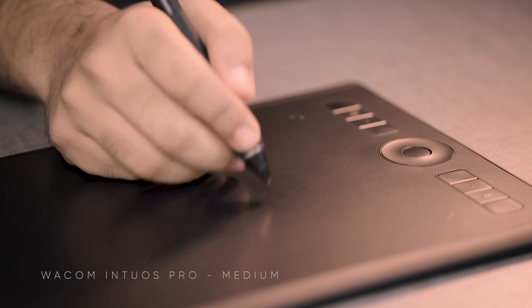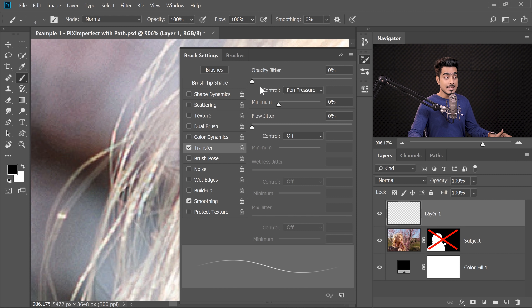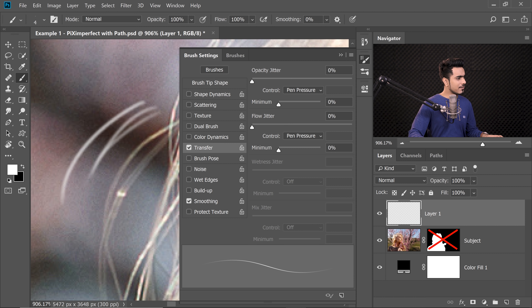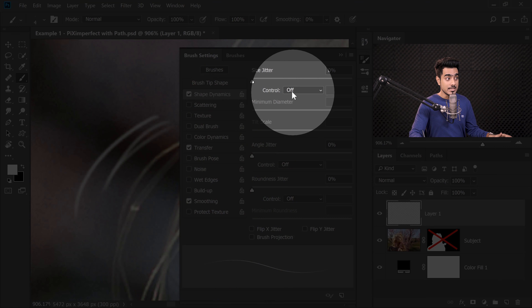Go to Window and then Brush Settings. To make the brush realistic, we need to set some settings to Pen Pressure — that's where the advantage of a Wacom tablet comes in. With a mouse, it's either clicked or not clicked, on or off — there's no shades of grey. With a tablet, I can set Opacity to Pen Pressure: the harder I press, the more opaque; the lighter I press, the more transparent, making it more realistic. Check Transfer, set Opacity to Pen Pressure, Flow to Pen Pressure. Now go to Shape Dynamics and set Size to Pen Pressure as well.